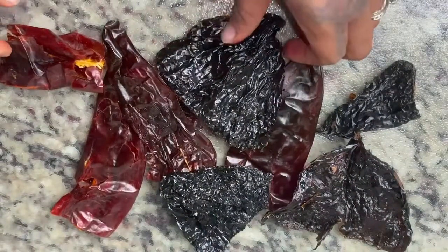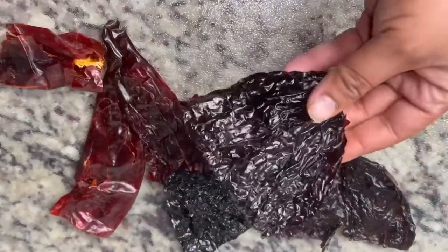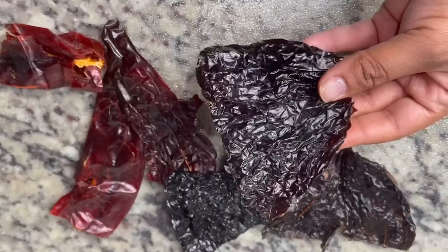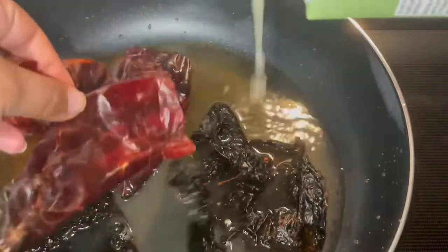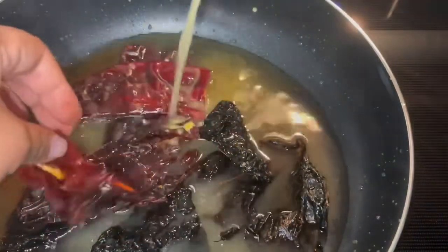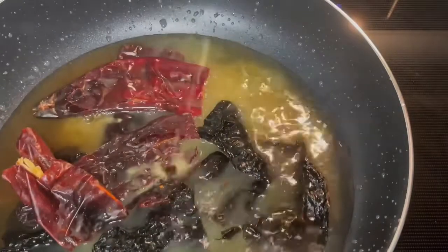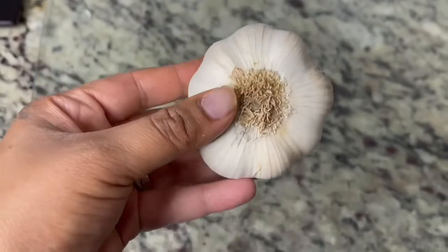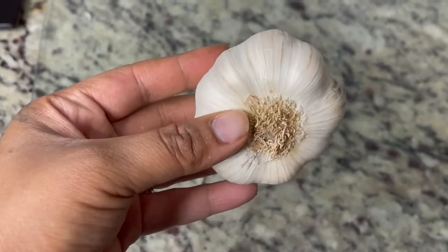Once you have emptied out all the seeds — and trust me, you don't have to get every single seed out, just get out as most as you can — you're going to put them in a pot of boiling water. You're going to boil them with your beef broth or chicken broth and let them steam and boil until they get really soft.